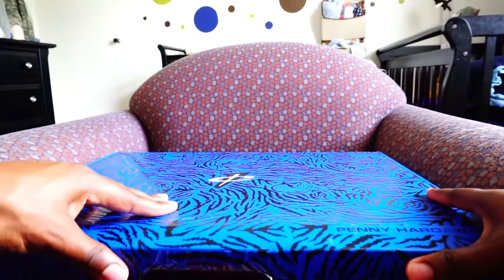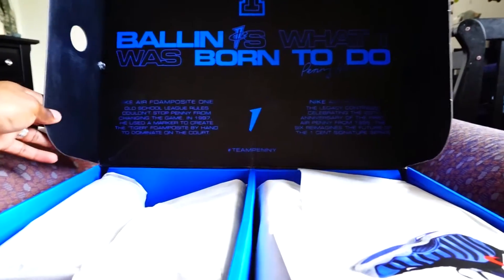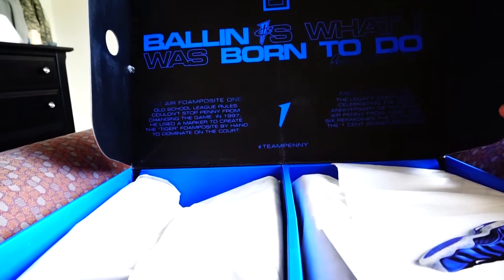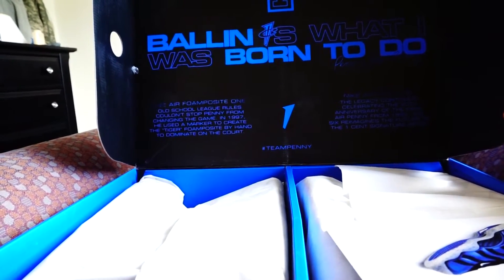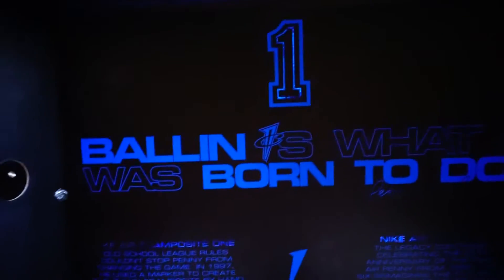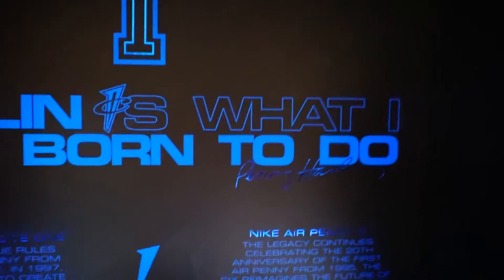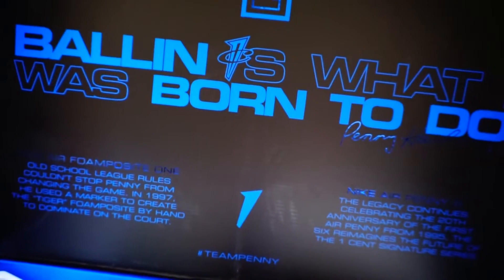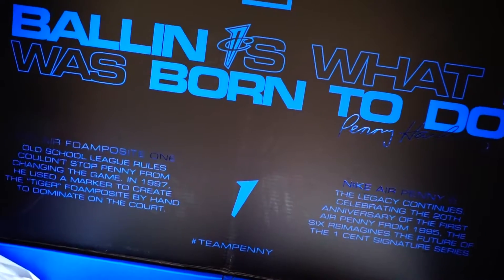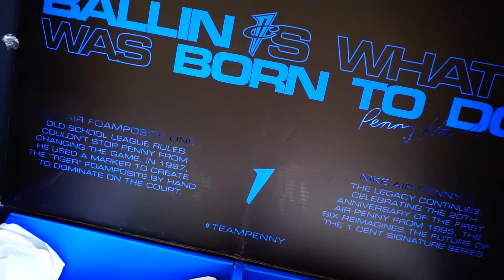There's a one cent logo on the top. On the top of the box, it has: 'Number one, bowling is what I was born to do' — the signature of Penny Hardaway. It says Nike Air Foamposite One, 'old school league rules, couldn't stop Penny Hardaway from changing the game in 1997.' He used a marker to create the Tiger Foamposite by hand to dominate on the court. I guess that's why the tigers are on there.